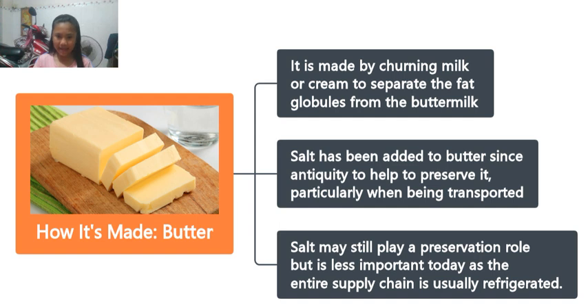You add salt inside to preserve it, particularly when being transported. But it's still less important today, as the entire supply chain is usually refrigerated. After churning the milk or cream, we add salt to prevent spoilage. Then, when you pour it, it goes into a cooling stage for a little bit. Then we pack it inside hard cardboard papers or boxes.